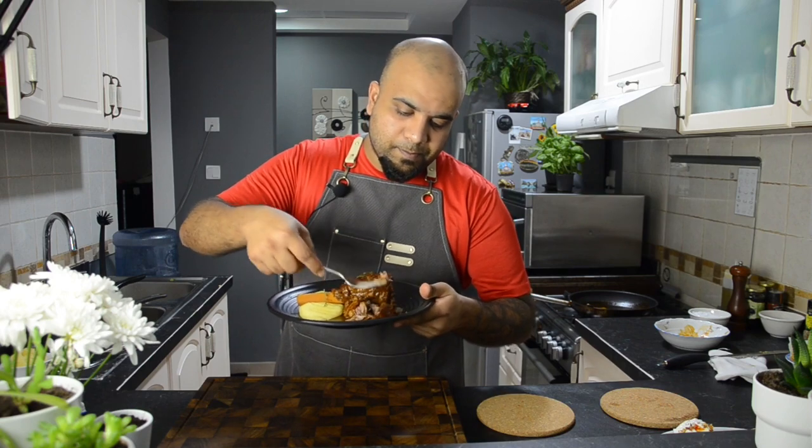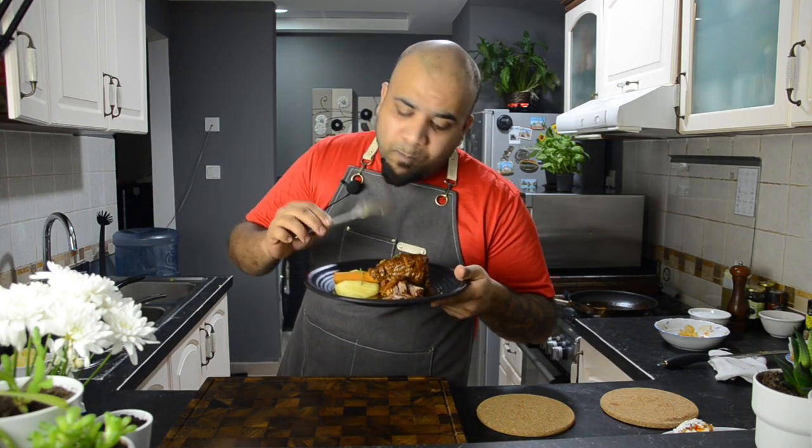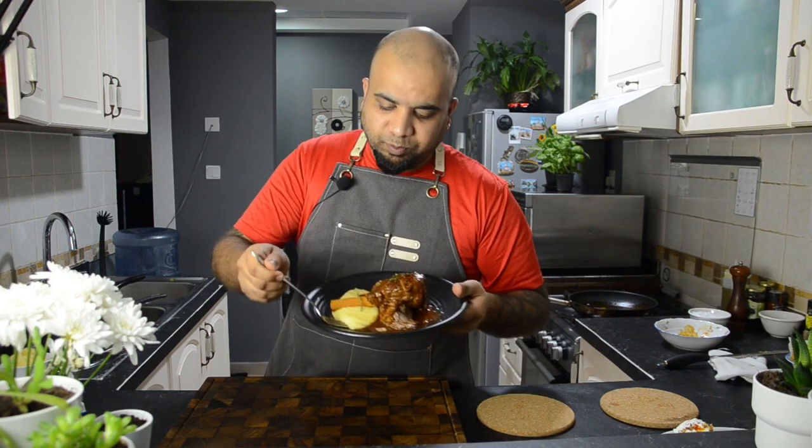Here we go. Look at that — it literally melts in your mouth. Look at the mash, oh my goodness. That's crazy!